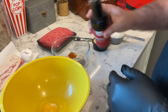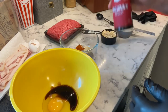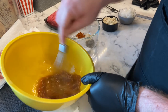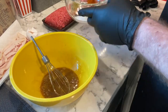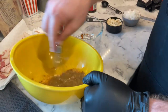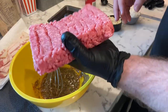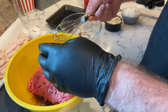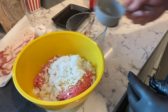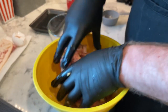We're gonna put about two tablespoons of Worcestershire sauce in there and give it a quick whisk. Then we'll throw all the seasonings in, mix that up nicely, and get the meat in here — this is one pound of ground chuck. Got the crackers, got the onion, and we mix.